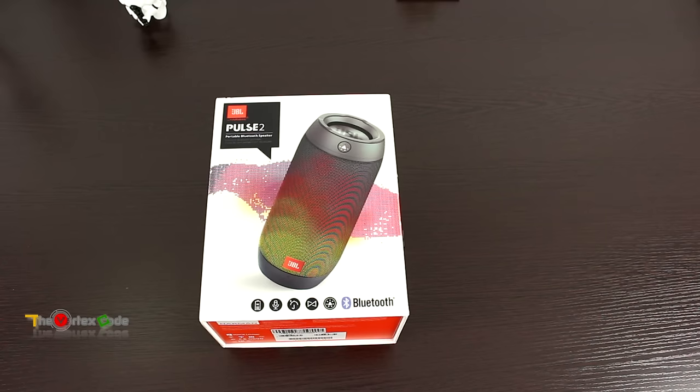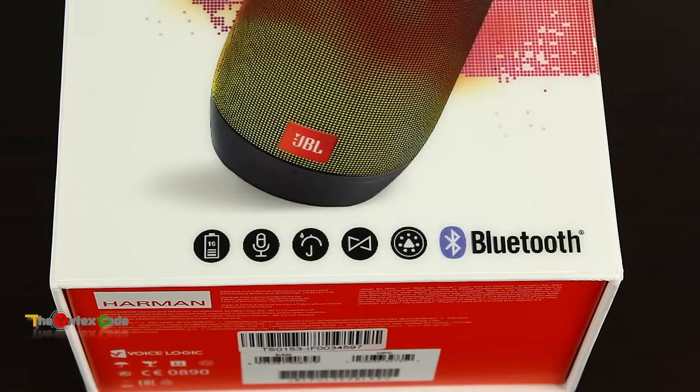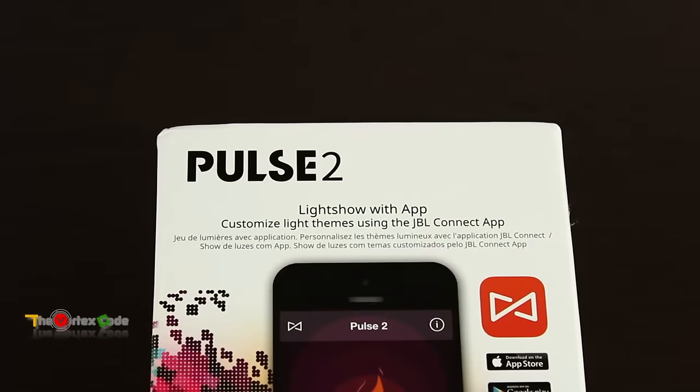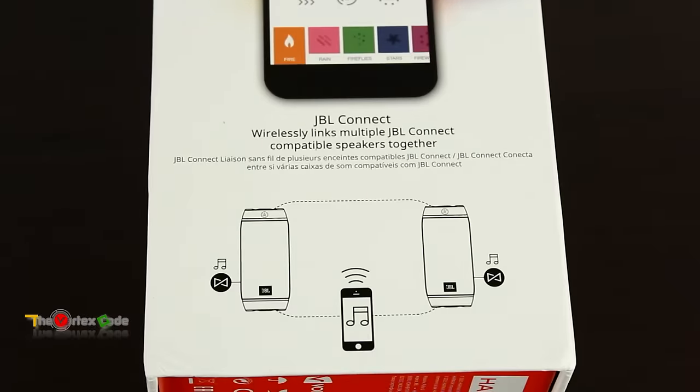First of all, let's look at the box. As you can see, it says JBL Pulse 2 portable Bluetooth speaker. On the left side of the box it mentions Pulse 2 light show — with the app you can customize light themes using the JBL Connect app. It also features JBL Connect, which can wirelessly link multiple JBL Connect compatible speakers together to get stereo output sound.